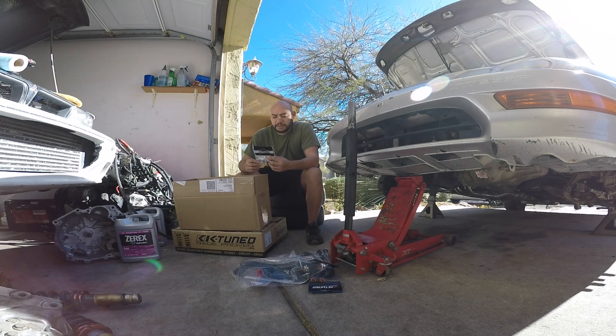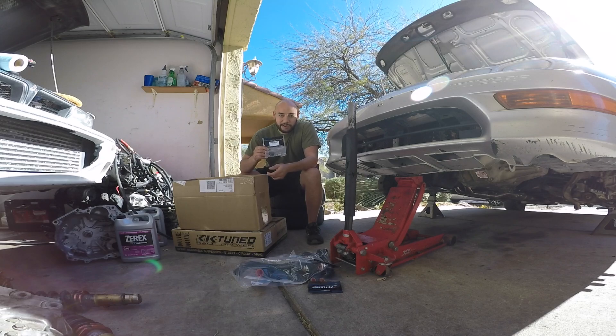Now, hopefully this is the correct heater hose delete cap — though I don't think it is, because I was looking for a different one to cap off. You'll see what I'm talking about in my videos of installing these hoses.